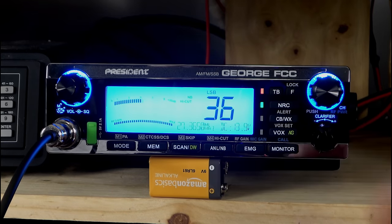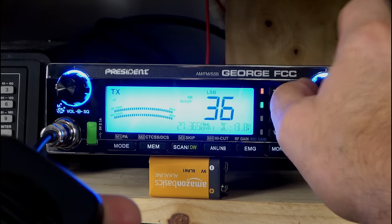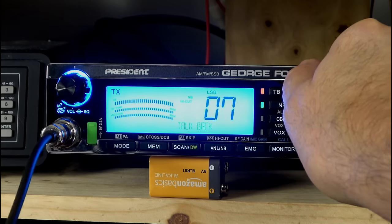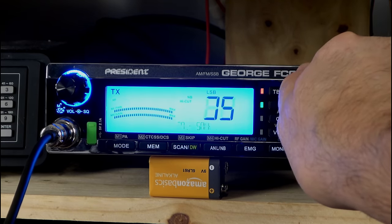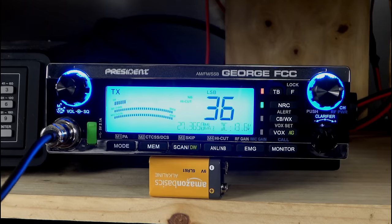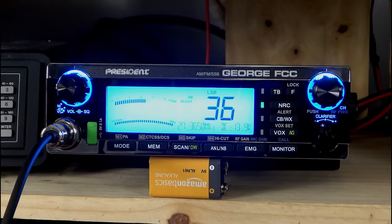It does have a talkback feature. Turn that on and you've activated talkback — of course, you can adjust the level. If we key down on the mic, we can change the talkback level. I don't particularly like talkback, but some of y'all out there really enjoy it. Think about back in the 90s and 2000s when talkback cost $60 or $70 and needed a whole lot of soldering to get installed on a regular old-fashioned radio. Pretty crazy.